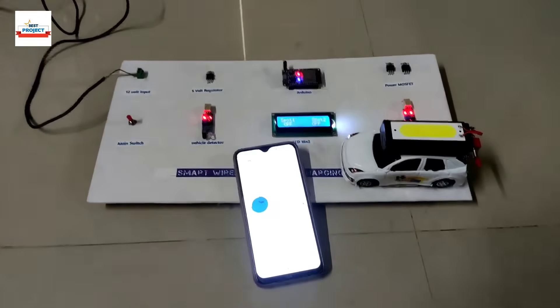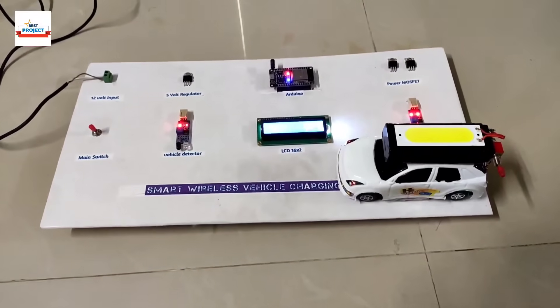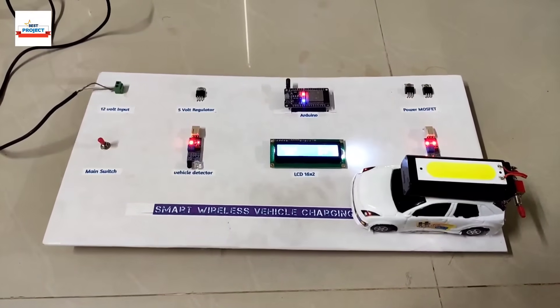Thank you so much for watching this video. Our model is working fine. If you want to purchase this model, please contact us via WhatsApp or email. Take care.